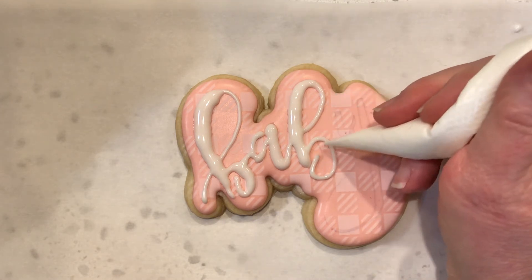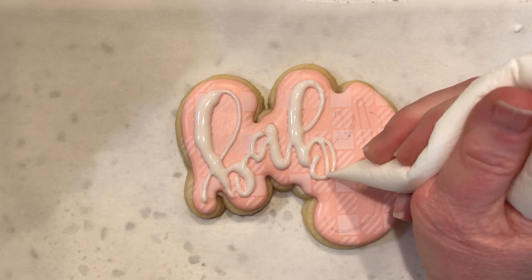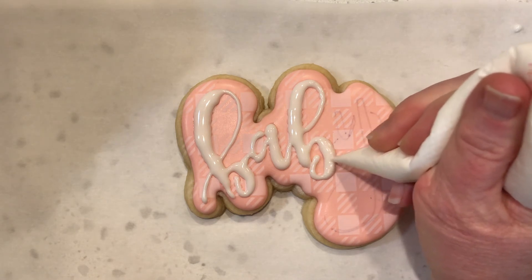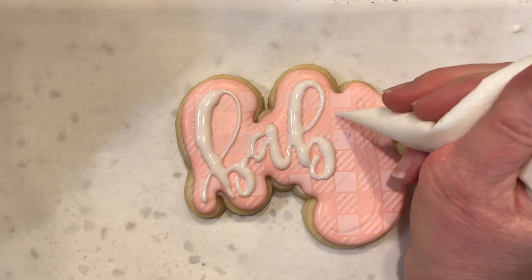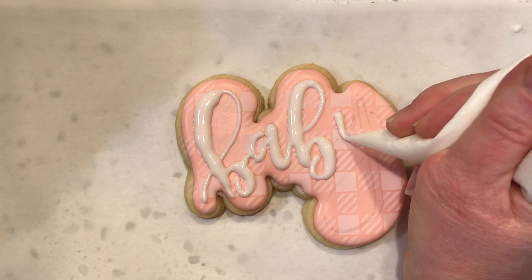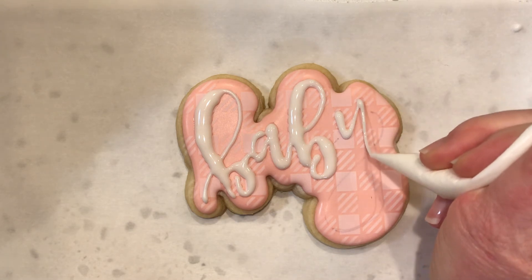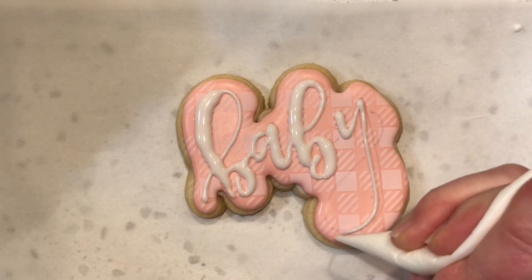I usually do a gingham for this one, but that requires two layers that have to dry in between each layer — two layers of the air gun color. So I was trying to make it a little bit more simple.